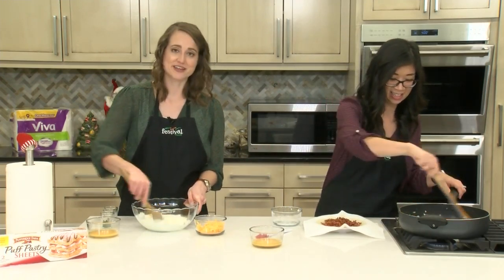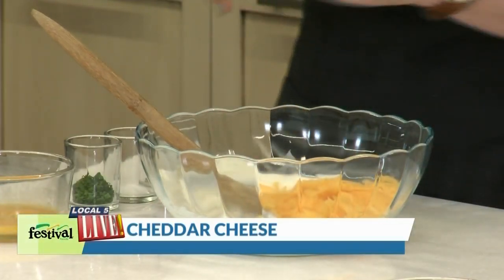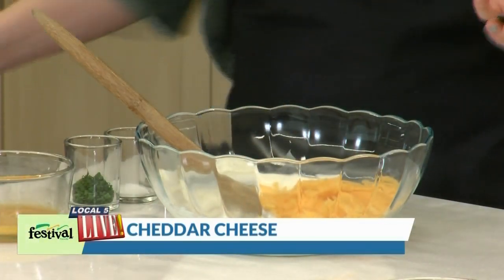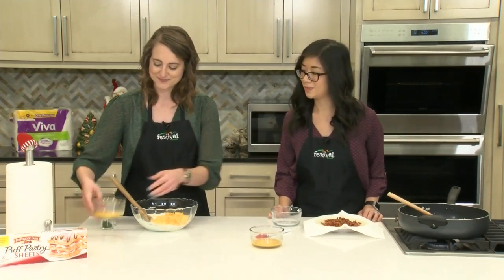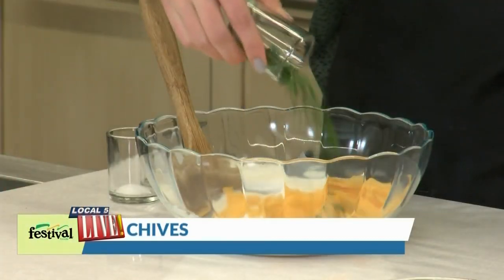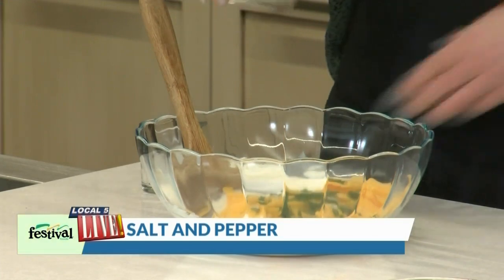To this mixture I'm going to add some shredded cheddar cheese. For this we actually took a block of cheddar and shredded it — that cheese melts just a little bit better when you do that. You could certainly use pre-shredded cheese but it just might not melt and get all ooey gooey as much. I'm also going to add an egg, some chives — love that with the bacon and cheddar — and salt and pepper.